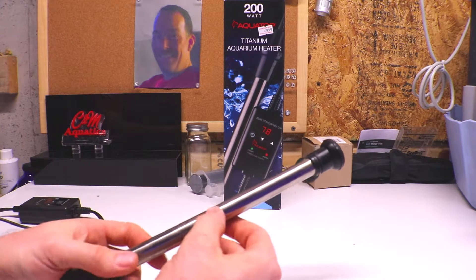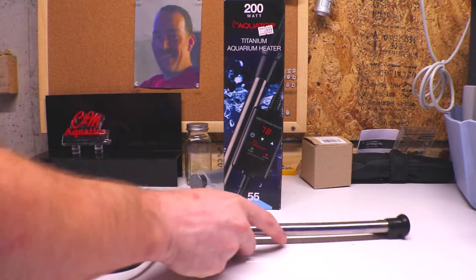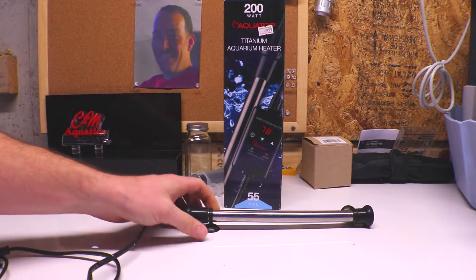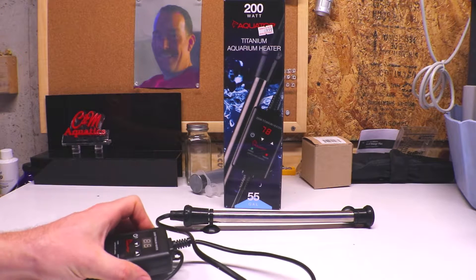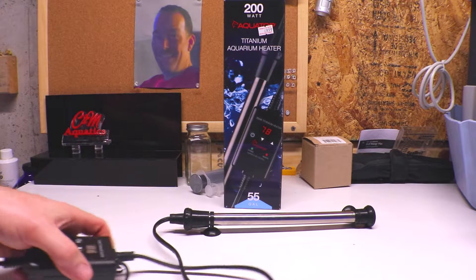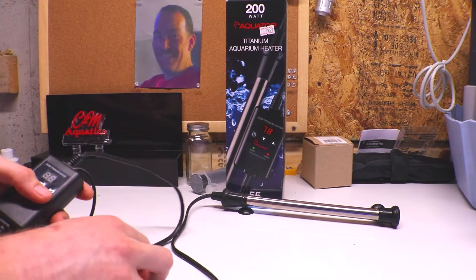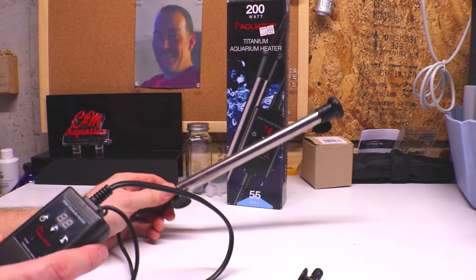I should say I'm not sponsored by Aquatop or anything — I'm not getting paid for this video. I just really like these heaters. I've been running them for probably six or seven years in a couple of systems and have never had one fail. The heater connects up to a control box that is mounted outside the aquarium, with a temperature probe that comes off and goes into your tank.